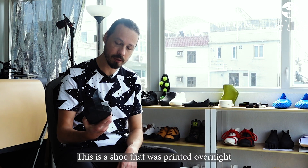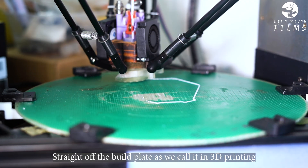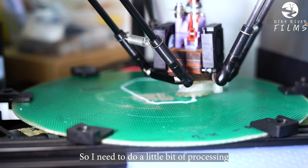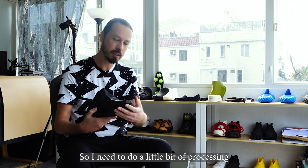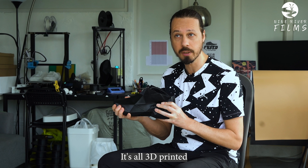This is a shoe that printed overnight, so this was done this morning — straight off the build plate, as we call it in 3D printing. I need to do a little bit of processing, but this is a wearable shoe. It's flexible, it's all 3D printed.